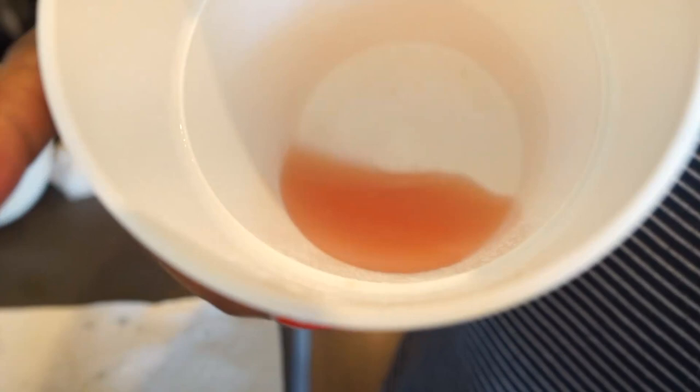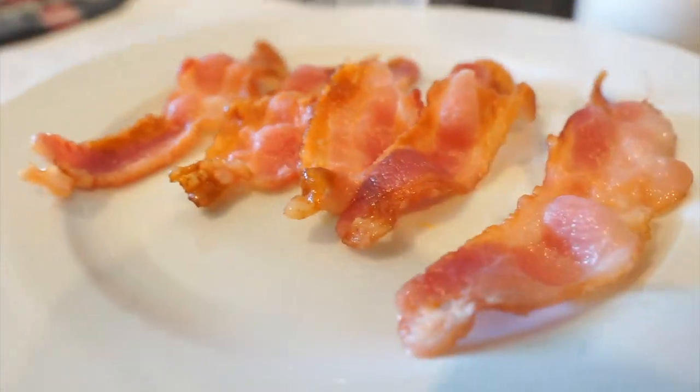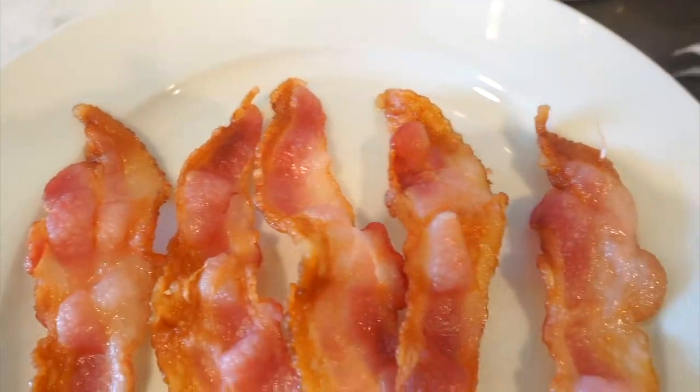Look at all the oil and fat — that is disgusting. I definitely recommend this healthier option of making bacon.